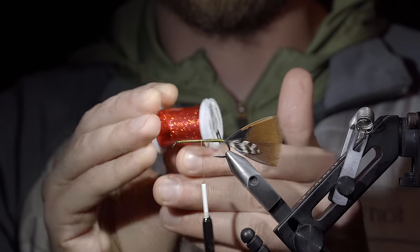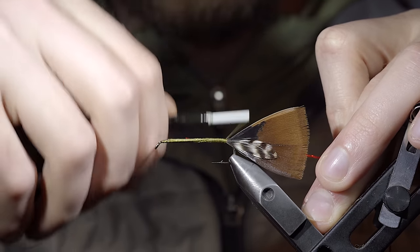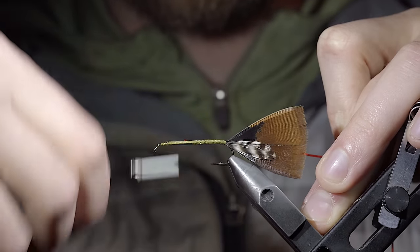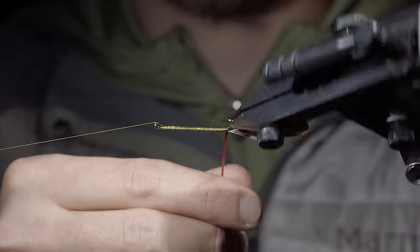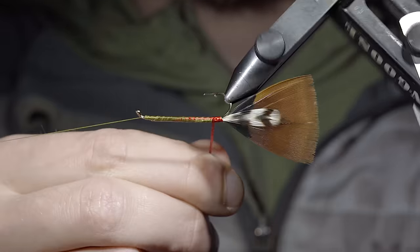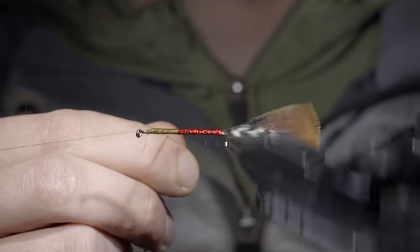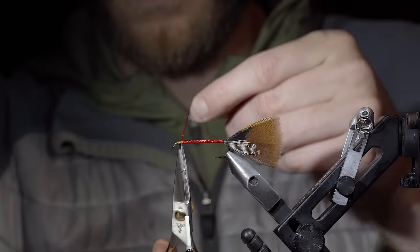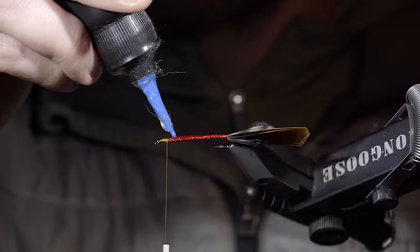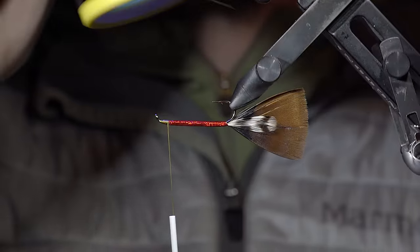With this complete, we'll grab some holographic tinsel — here I'm using red — and secure it tightly to our hook shank, once again wrapping back towards our tail. With this complete we'll wrap our thread forward up towards the head of the fly, put in a couple whip finishes, set our thread aside, and begin wrapping the tinsel forward in closed touching spirals. You can do this by hand, or if you have a rotating vise you can make your life easier by using its rotary function. We'll continue wrapping it forward until we reach our thread, at which point we'll secure it tightly in place, snip the excess free, and follow this up by adding some UV resin over the top to add some more shine. Fix it in place with the UV light.